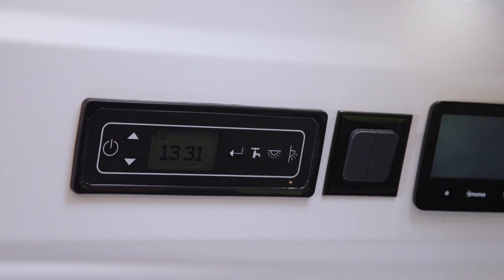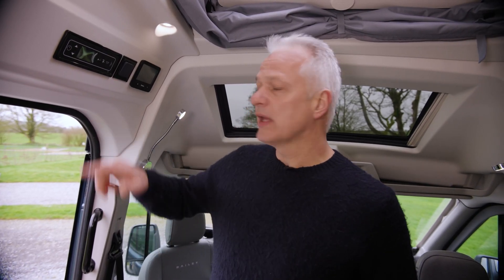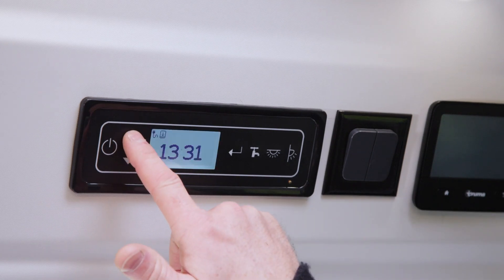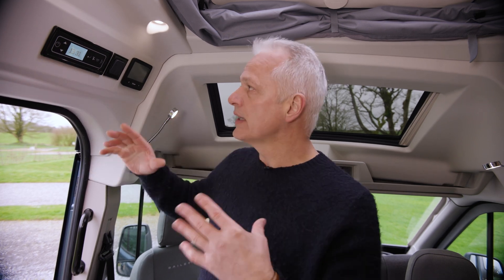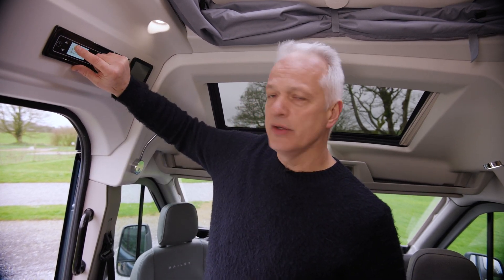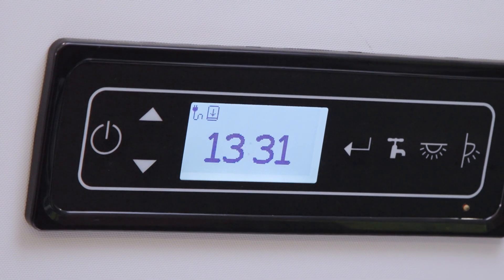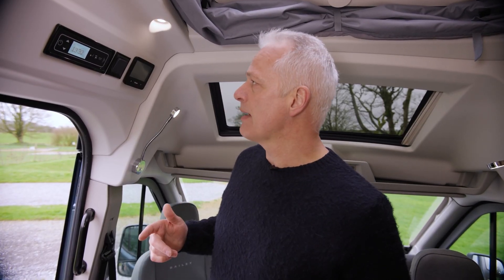Now that we've plugged in the electrical hookup cable, we go to the control panel to select the energy source. The screen will be in standby mode — press one of the up or down buttons to light it up. On the left you can see a plug symbol, which tells you that your 230-volt hookup is working and you have power to your campervan.